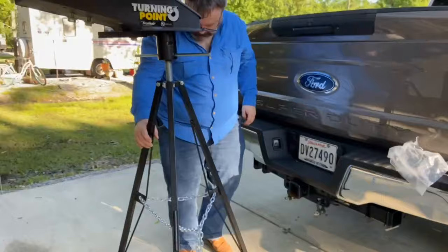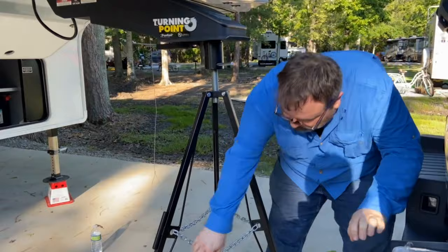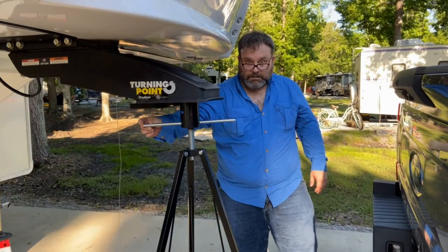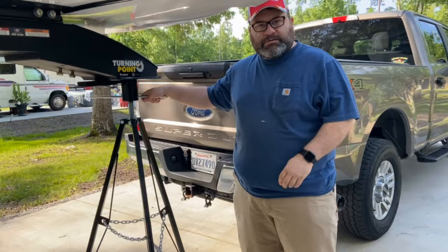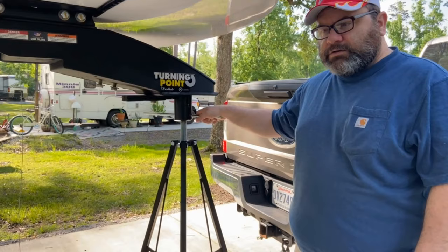So how do you know when it's at its fullest potential? It's up against it, and you just tighten it up. There you go — that's how you use your kingpin hitch stabilizer. So we used this and it worked out great. We were extremely comfortable, the trailer didn't move. Hopefully this helped you out, thanks a lot.